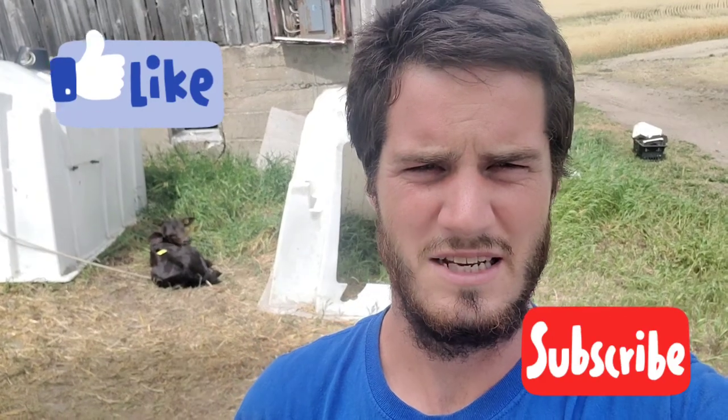Hello and welcome to Twin Creeks Farm. If you enjoy this content please like and subscribe, and if you want to stay notified of future videos, ring the little bell and you'll get notifications when we upload.